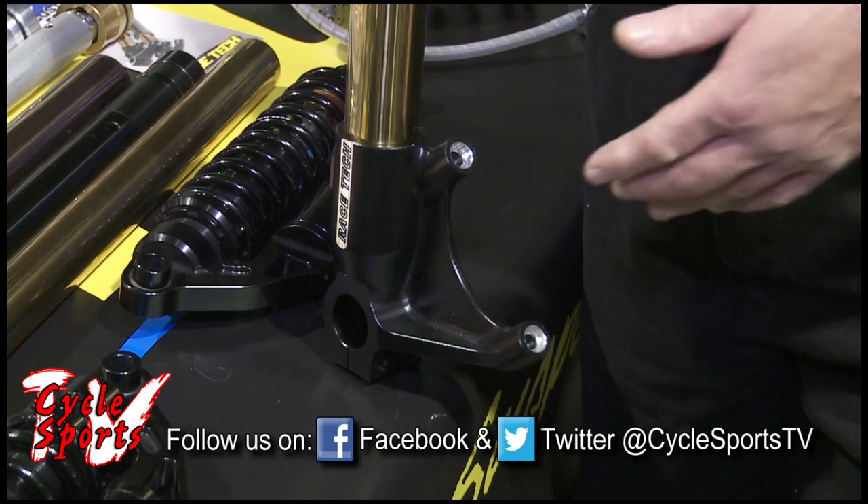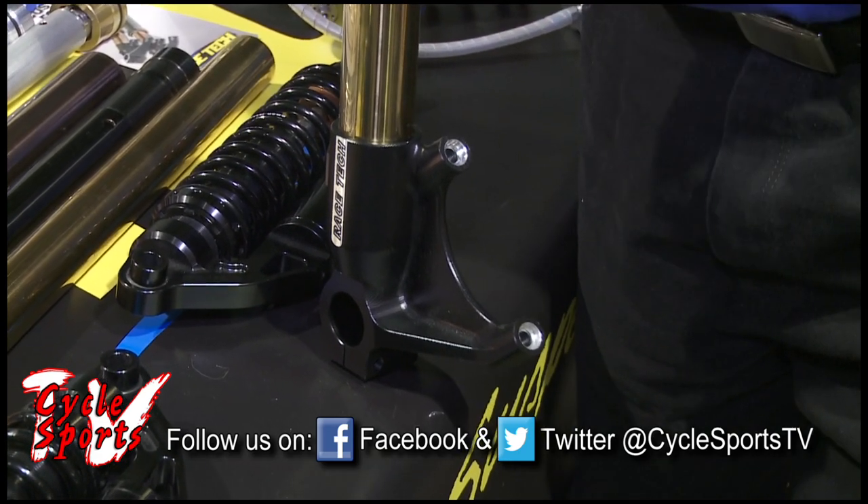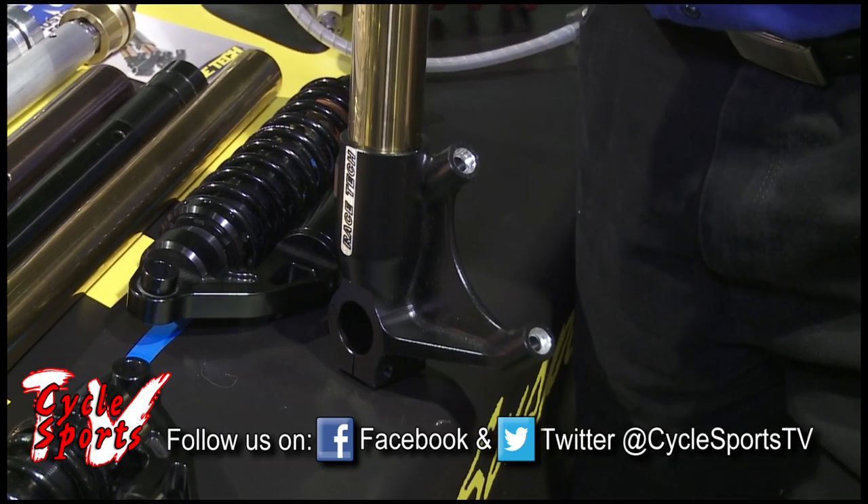Same thing with the Dyna style. The lug on it is designed — and it is inverted of course, like this one — to accept the common Harley aftermarket brake upgrades for those.